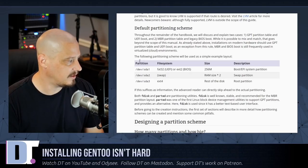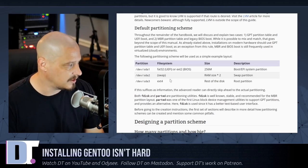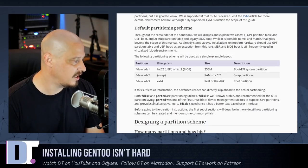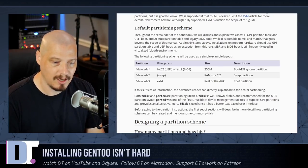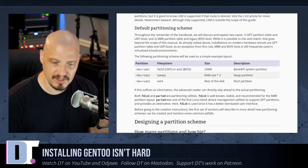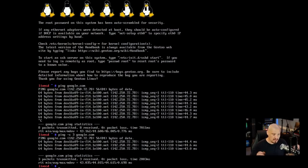Scrolling down the page you get an example default partition scheme: you should create at least three partitions — a boot partition, a swap partition, and then your main data partition. They recommend using fdisk or parted to set up partitions. I'm not actually that familiar with fdisk or parted; I usually use cfdisk. But for this video I'm going to use fdisk since that's what the Gentoo handbook recommends, so I'll follow it as closely as possible.